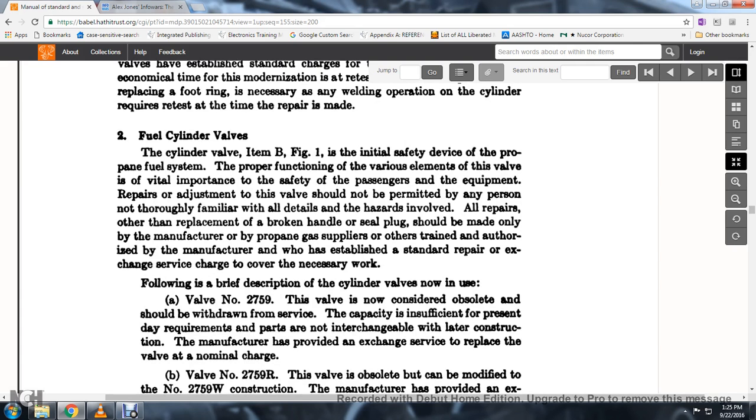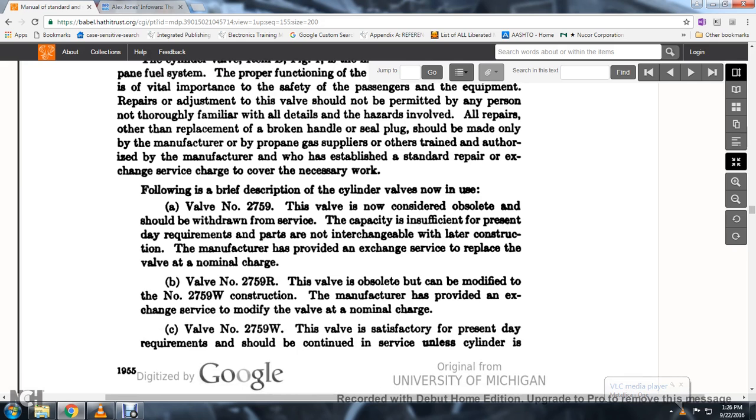Fuel cylinder valve, item B, figure 1: as the initial safety valve of the propane fuel system, the proper function of the various elements of the valve is of vital importance for the safety of passengers and equipment. Repairs and adjustments of the valve should not be permitted by any person not familiar with all details and hazards involved. All repairs or replacement of broken handle or steel plug should be made only by the manufacturer, propane gas supplier, or other trained authorities.